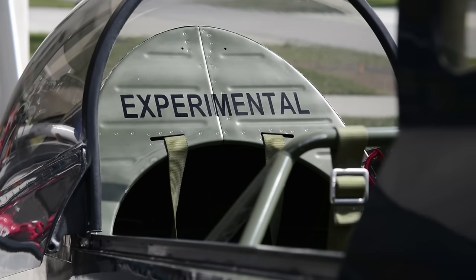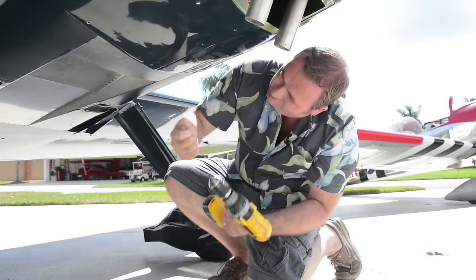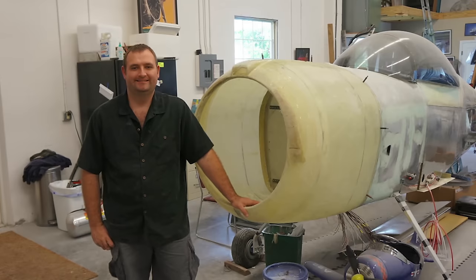A big part of the project for me was to execute really what EAA stands for, and that is education and recreation. That's the whole point of experimental building. For me this was a great recreational project but it was very educational at the same time. This is my second airplane I've been involved with and it still provided a great challenge.